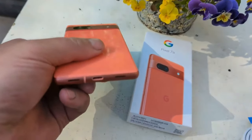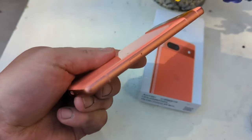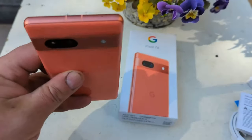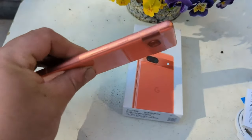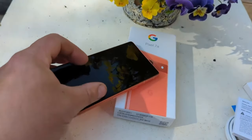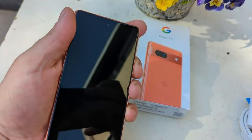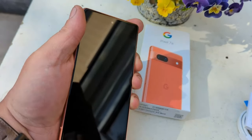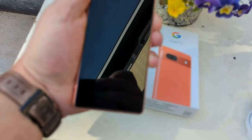The sides are metal and the back is plastic. You can see the Pixel 7a color looks great. The side buttons are good, and there is a punch hole on the front. Type-C port is on the bottom, and now we turn on this phone.